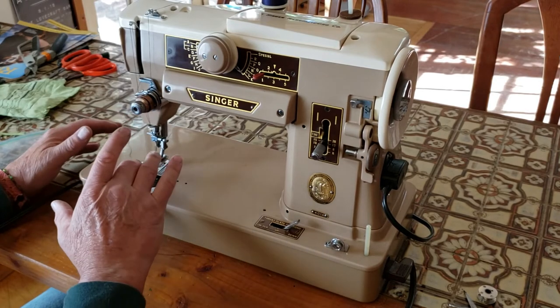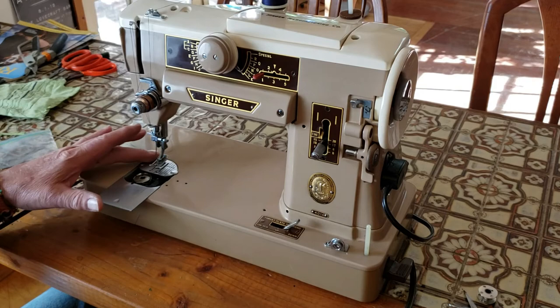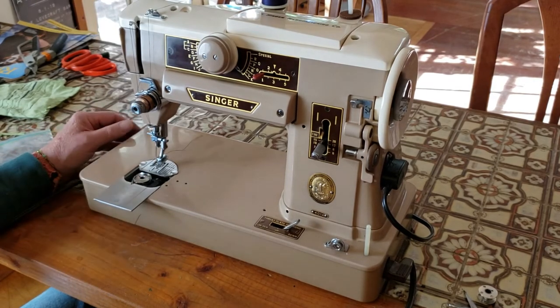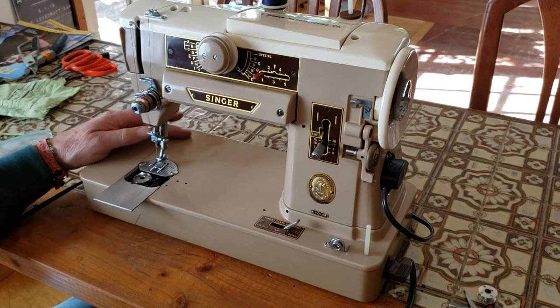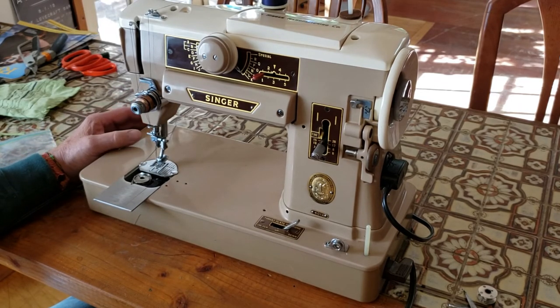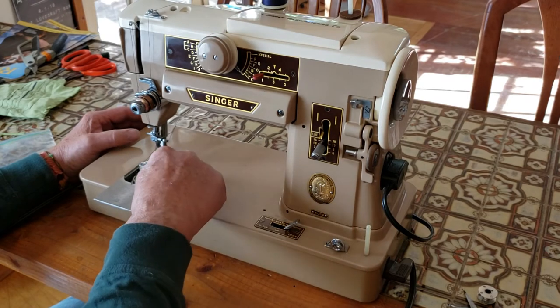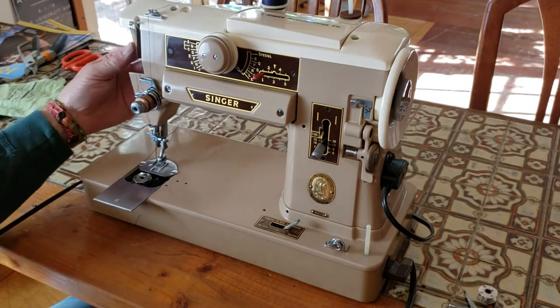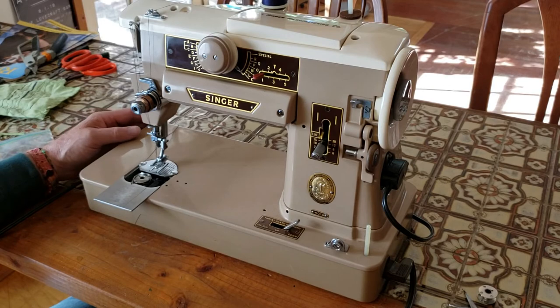For regular sewing, you'll probably never have to change the bobbin tension if you're using regular fabric and regular thread. If you need to sew something different, talk to your sewing professional where you're buying your thread and fabric. Your user manual will tell you how to oil your machine — if you're using it occasionally, oil it about once a month with just one drop of oil in each of the oil holes. Check your manual because some holes are not oil holes. Use only sewing machine oil, nothing else.